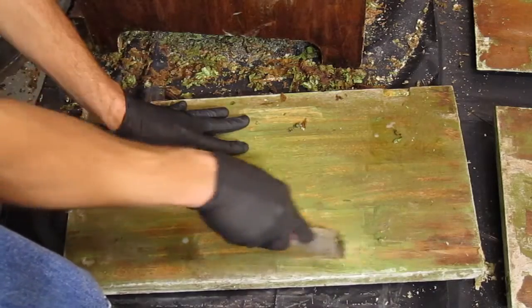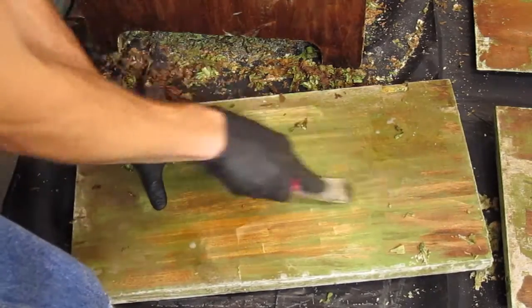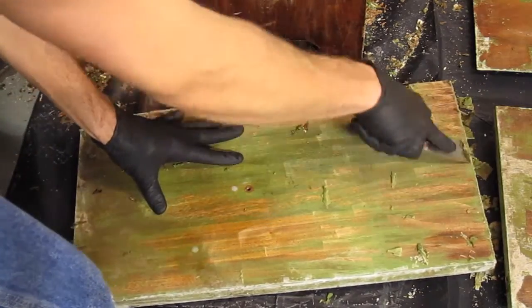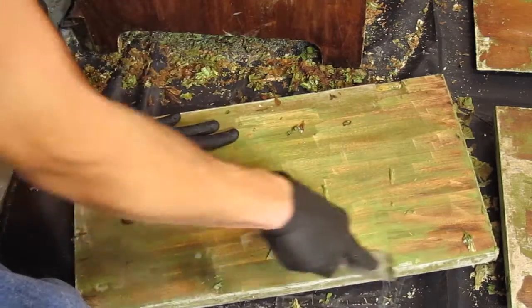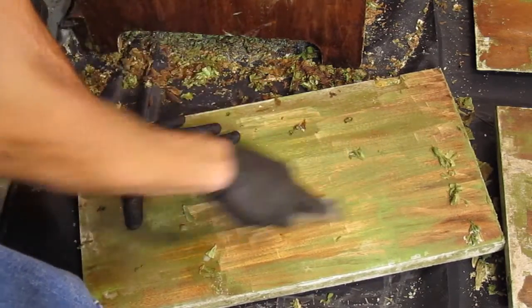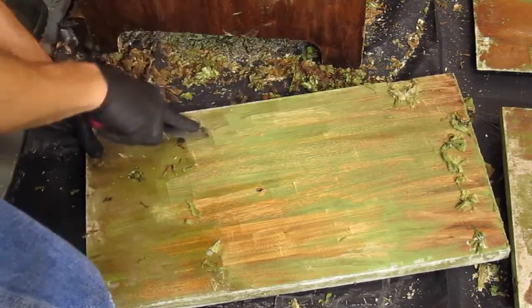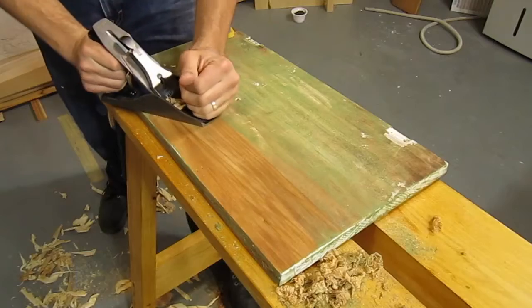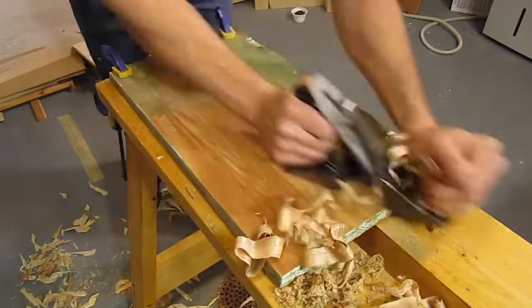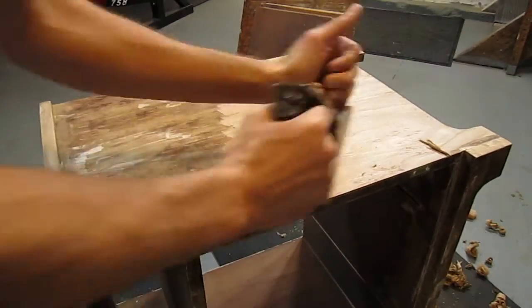The second coat didn't work much better on the doors. You can really see what a messy job this can be. Most of the paint ended up on the garbage bag I laid down, but some of it ended up on the concrete floor and was really hard to clean up. The paint remover directions said that it cleans up with water, but after it dries, it's really hard to remove from whatever it's stuck to. The doors still looked terrible, so I decided to plane off the rest of the paint, and ended up planing all the parts of the cabinet that were easy to get at with the plane.